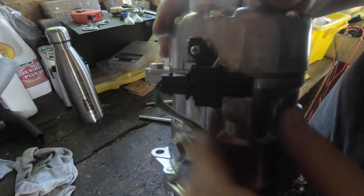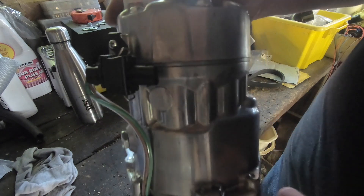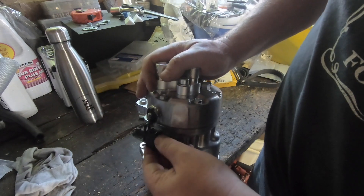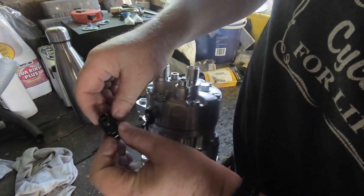I nearly forgot — I also got the correct two-pin connector plug from Car Builder Solutions. This connector slides off the brackets on the compressor; you join the two of them up and then it slides back in. This is the connector that needs to go to the trinary switch.